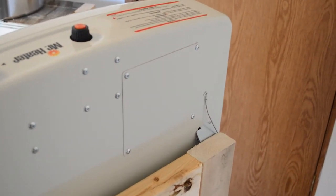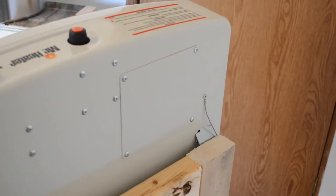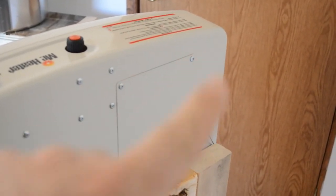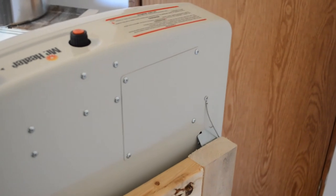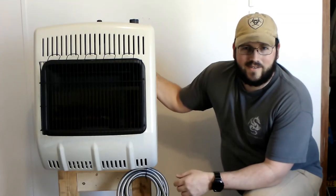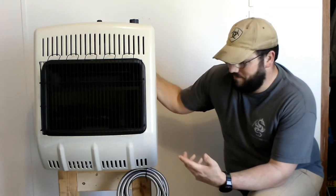Alright guys, here's the back side of the heater. That right there is where the fan would go. There are simply four screws — take them off, fan goes in, and plug it in on the back side.